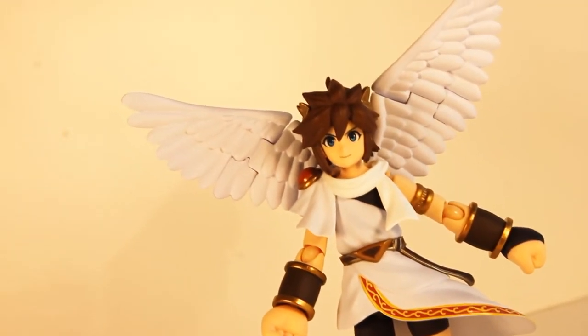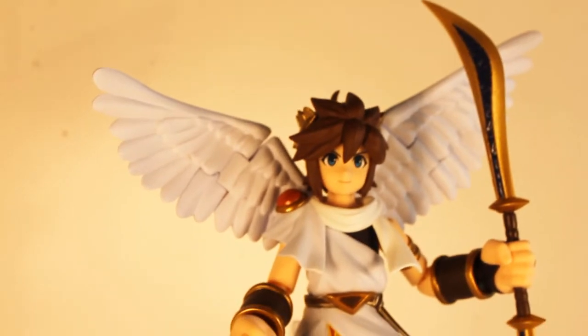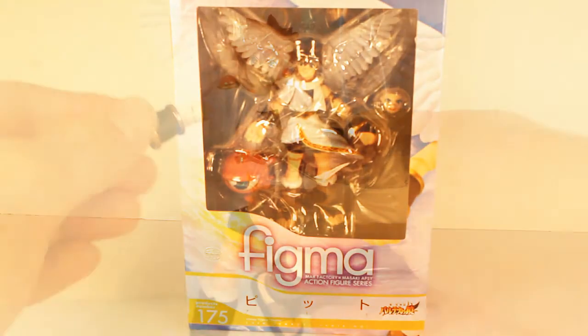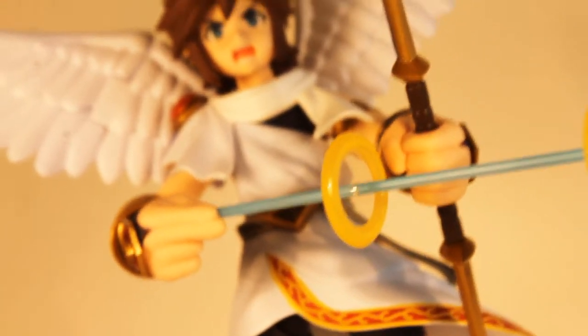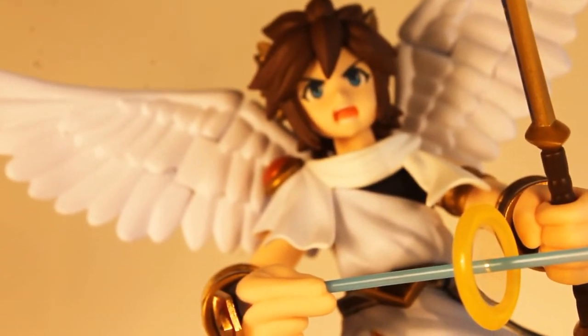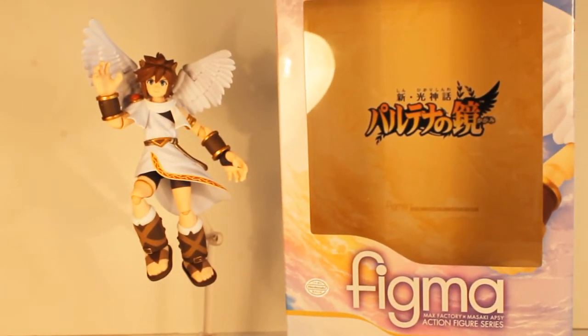All things considered, Pit's design made the transition into figure form extremely well. With our angelic friend's sculpt being nearly 100% game accurate, having great packaging, smooth articulation, and loads of accessories, this figure is a wonderful addition to any collection — great for display either in or out of the box. Whether you are a fan of Pit, Kid Icarus, Nintendo, or figures in general, you owe it to yourself to get this figure. With about a $35 price point, this figure is perfect for collectors, and a figure worthy of being Lady Palutena's ally.